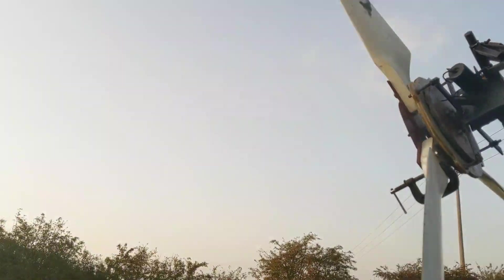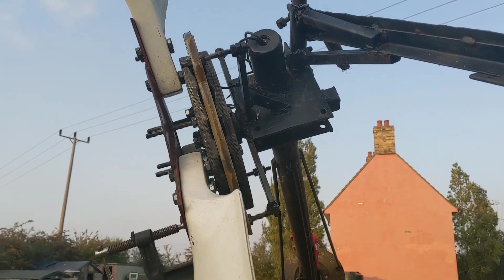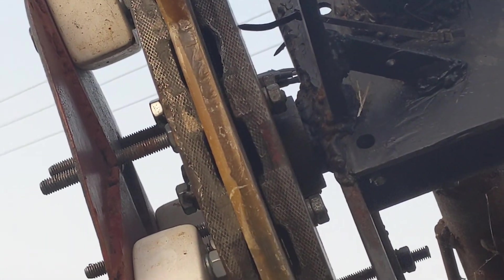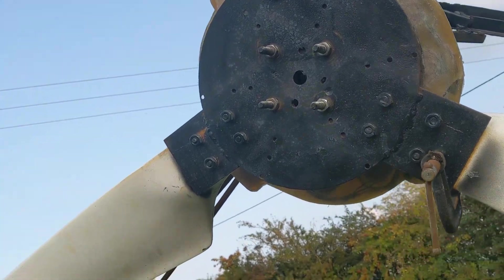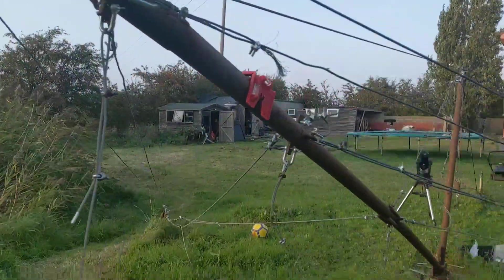I've taken it down and adjusted the air gap. All the wires seem to be connected. I think there may be a high risk that it may be a dud — it will require tons of wind and then just sit there making nothing for 99% of the day. Nothing ventured, nothing gained, as they say. I'm just going to put it up again and see what's happening.